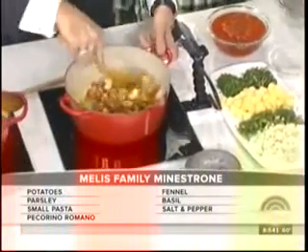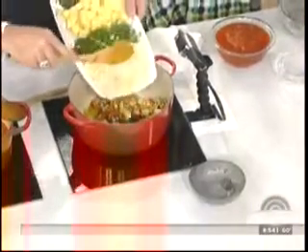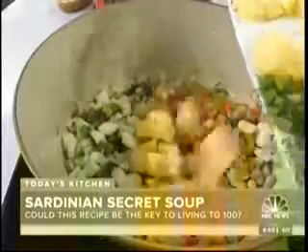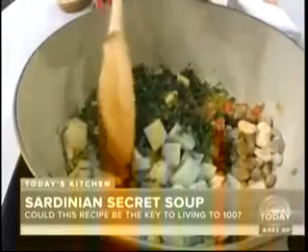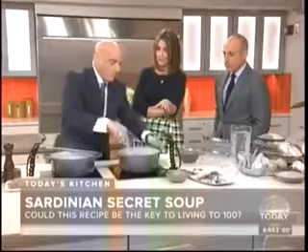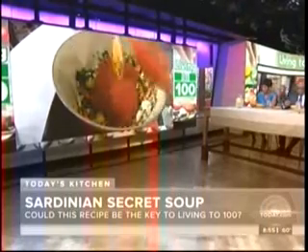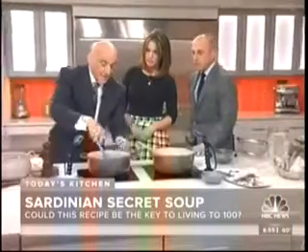We're going to start with all of our vegetables. We have a little garlic, we have a little fennel — I love fennel tops, it gives an intense flavor to this — and potatoes. They're basically using what's fresh at whatever time of the season. They also use a little pork fat in the wintertime just to give a little more bulk, but fennel is a must-do. We're going to add tomato to this and let it simmer for about an hour and a half.